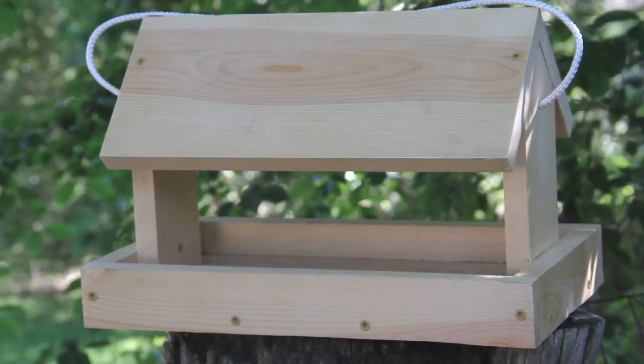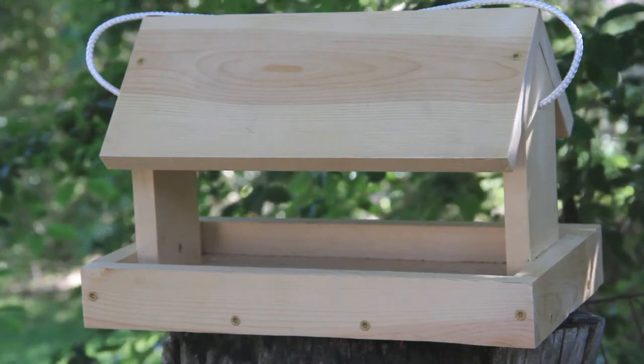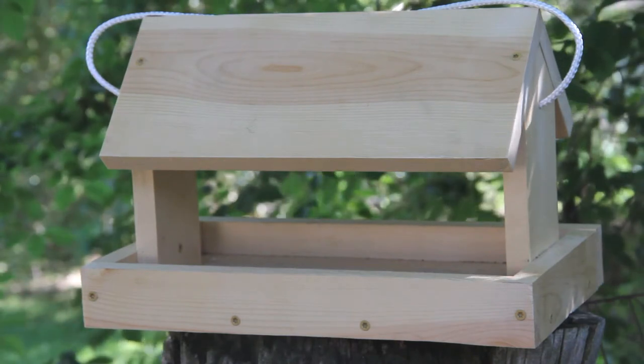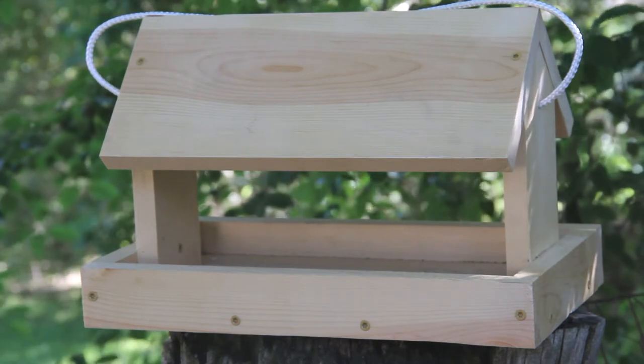Welcome back to the shop. I'm Kirk Anderson. In this video I'm going to be making a bird feeder. This bird feeder is specially designed for the beginner woodworker.